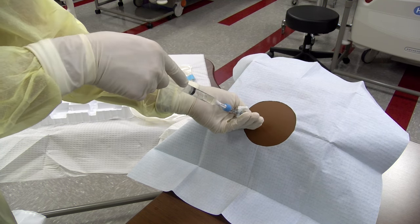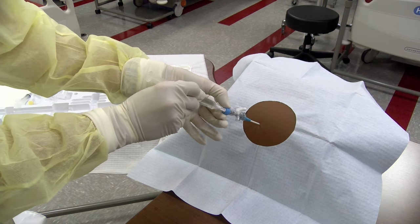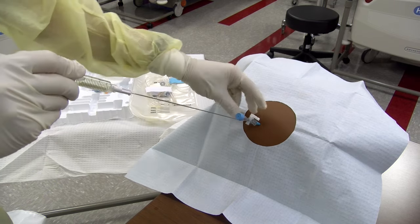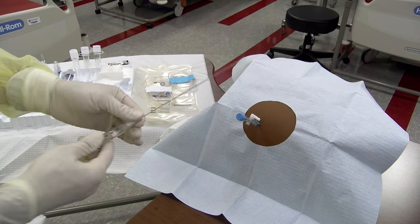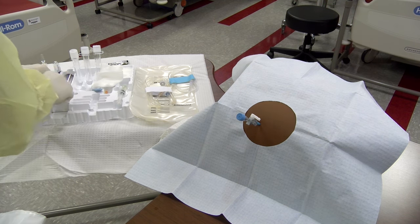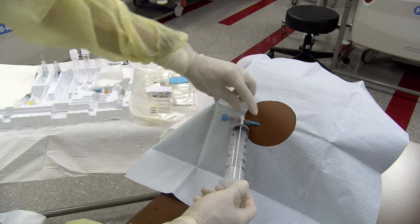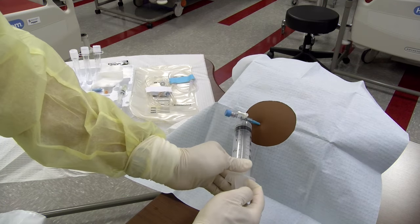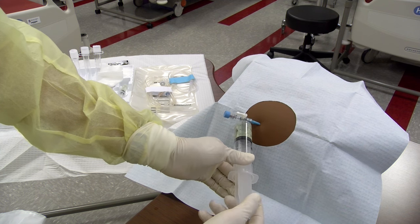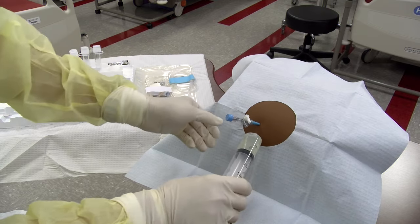Keep the hand controlling the syringe steady. Now advance the catheter forward — do not withdraw the needle. Once the catheter has been fully advanced, the needle may then be withdrawn. Turn the three-way stopcock off to the patient and connect a 60 cc syringe to the stopcock. Now you may withdraw samples to be sent for analysis. If cultures are being collected, be sure to inoculate the culture bottles at the bedside to increase the probability of isolating a bacterial organism.